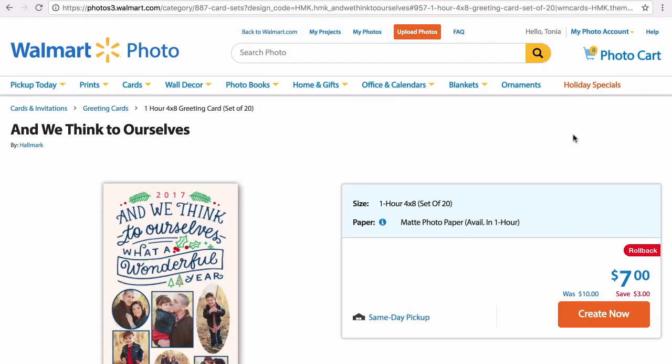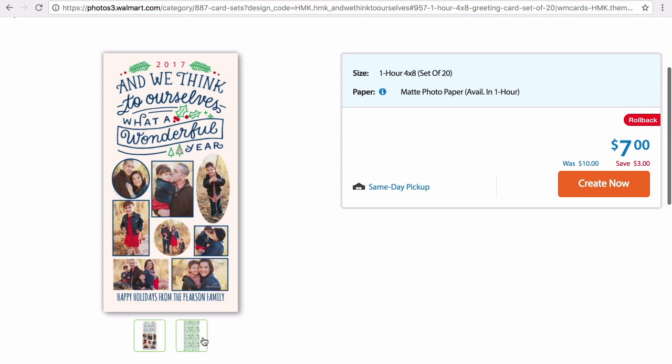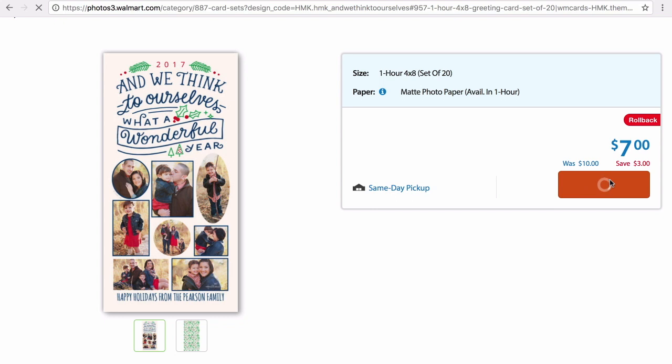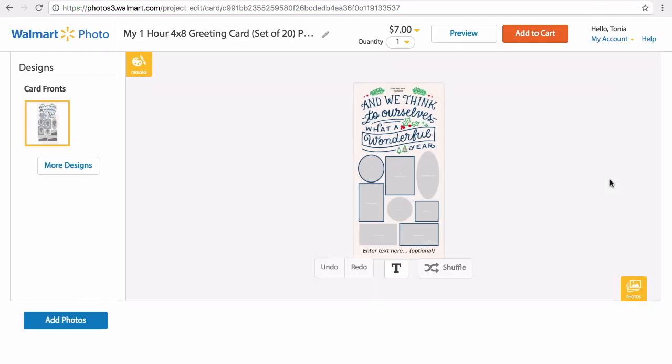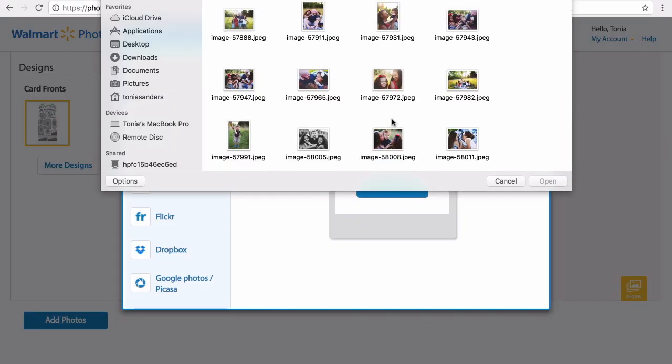As I looked through the options, this is the card I thought would be the best one for us since we just did a photo shoot over the summer. I love this design — it matches our clothes because we did kind of a red and blue plaid theme. You had a lot of different options to choose from, but this one is going to be perfect for us.